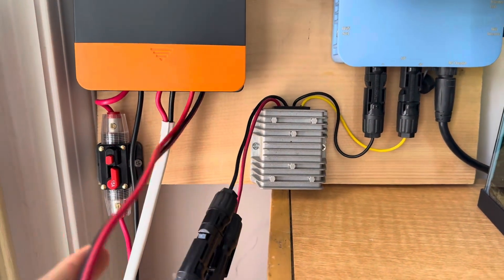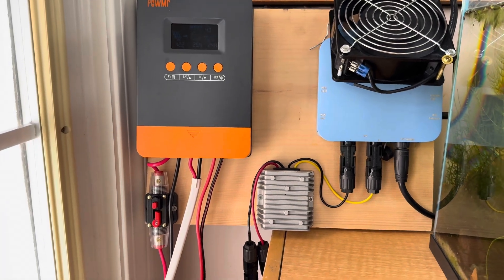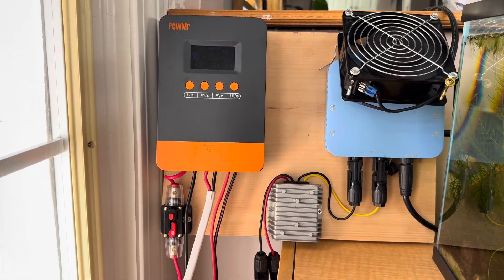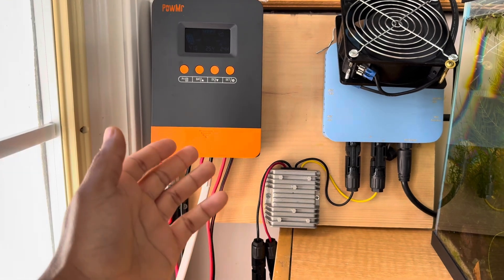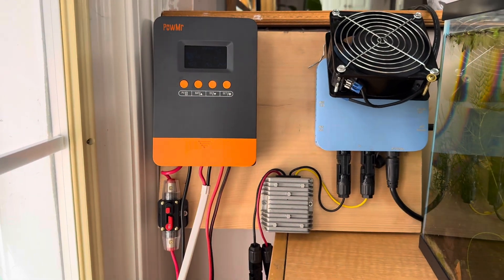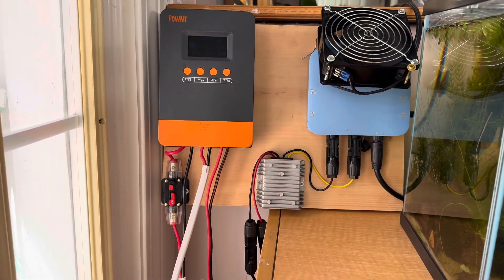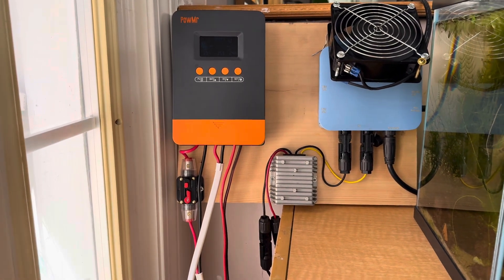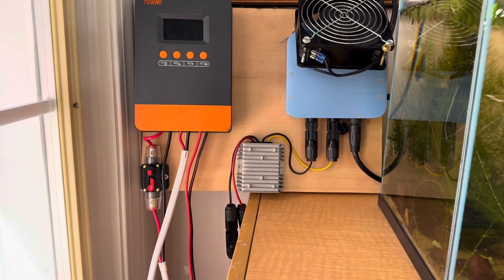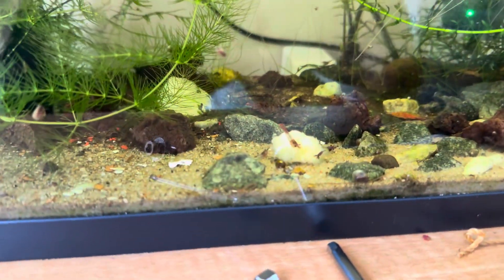I'm running the inverter off the output of the solar charger, so that way when it goes into low-voltage mode or protection mode it shuts down power to the inverter as well. This setup is a bit more resilient than what I had before, where I just had the solar panel connected directly to the inverter or the inverter directly connected to the battery. I feel like this one is more efficient and safer.